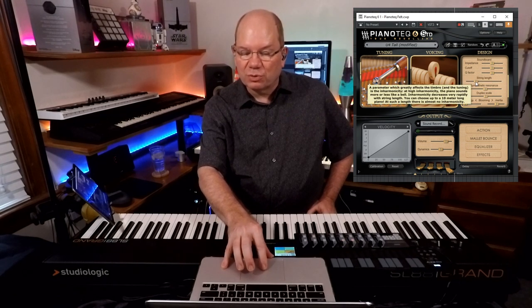I like that upright sound. You hear the sustains just ringing out. So let's look at the design for this. The string length is 1.29 meters and you can control that, along with sympathetic resonances and all of that. You can voice and tune — it's just like opening up the toolbox, or your own virtual piano designer, which is really interesting.